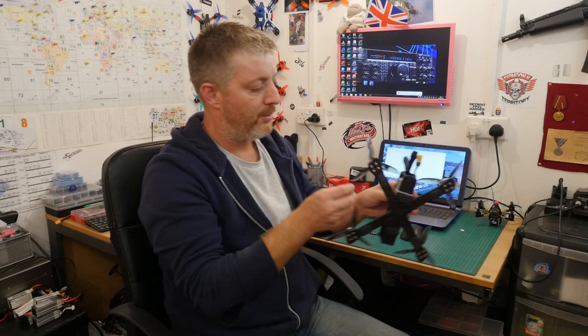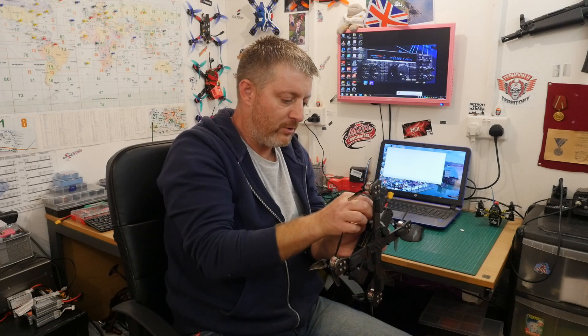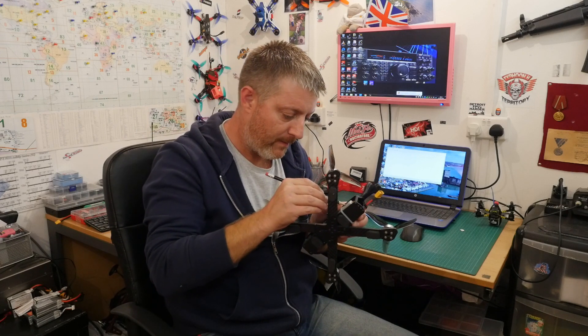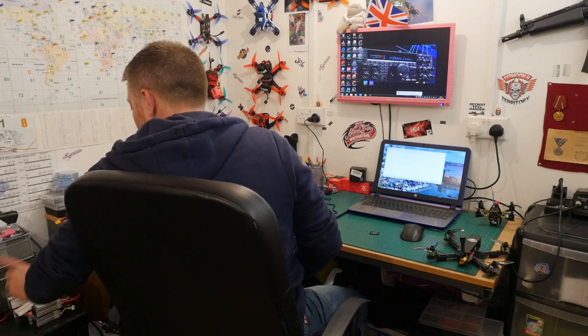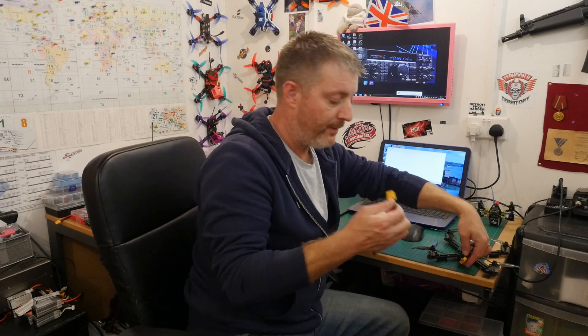Get your SD card and pop it into your DJI air unit — I have to use a pencil with my fat fingers. Pop that in there, then power on your goggles, power on the controller. Power on the air unit and let your quad boot up — just let it boot up.